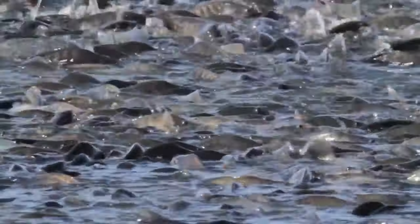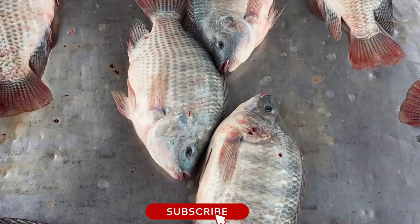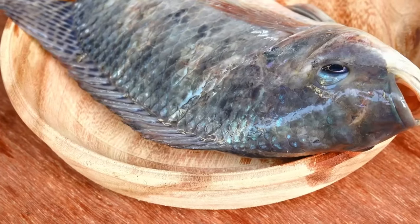In this guide, we will explore some of the different species of tilapia, including their characteristics, habitat, and ideal water conditions. We will also discuss their nutritional value and provide some tips on how to raise them successfully.